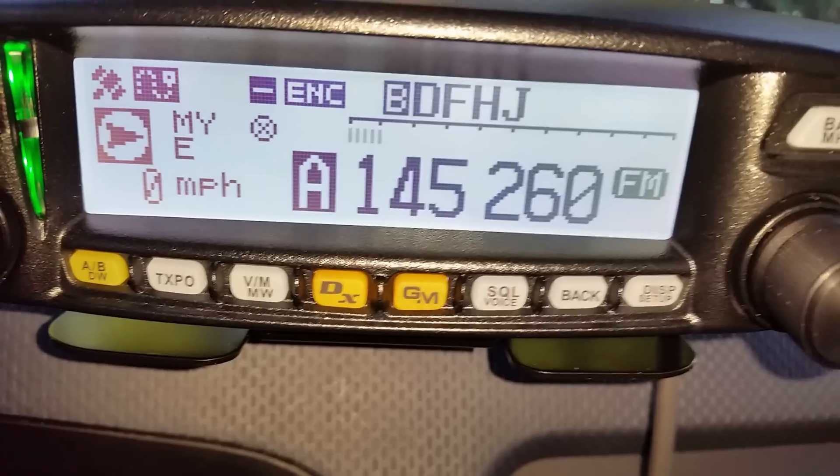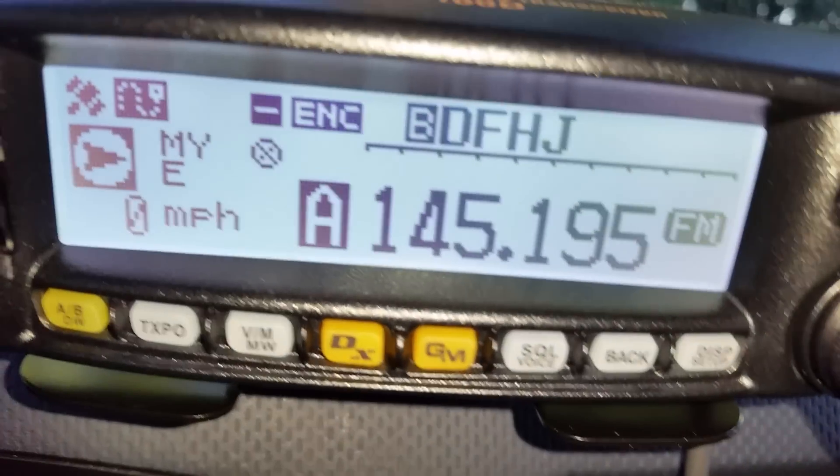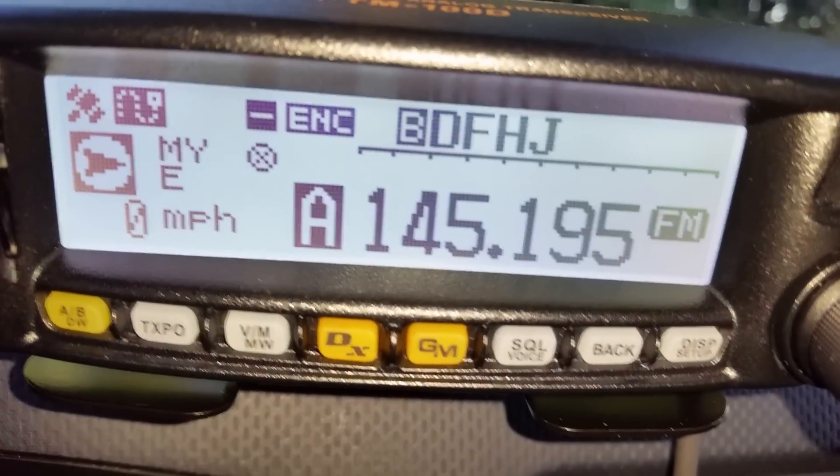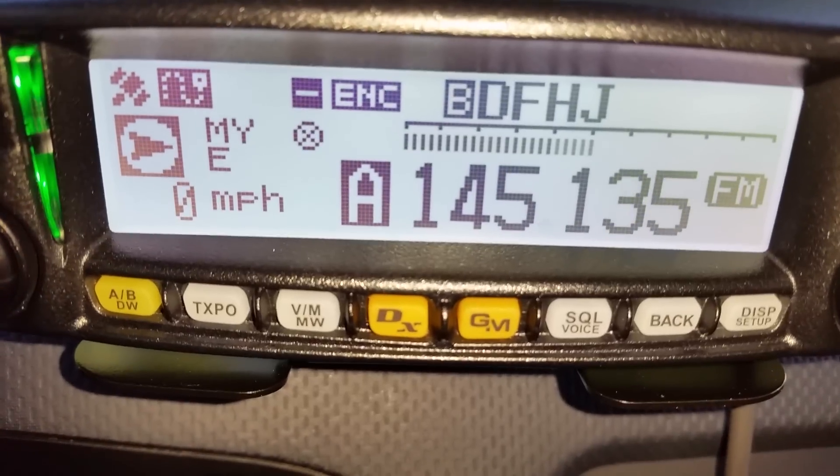At that point you just hit the push-to-talk button on your mic — just like I just accidentally did — and look, it stops. So I'm going to go ahead and hit the down button one more time to keep on going.